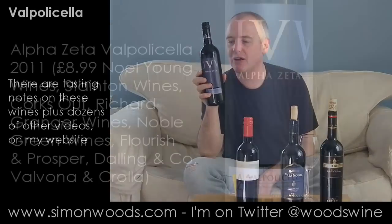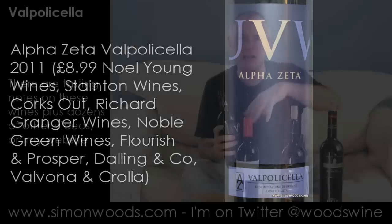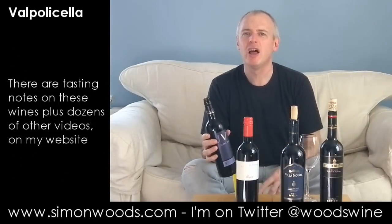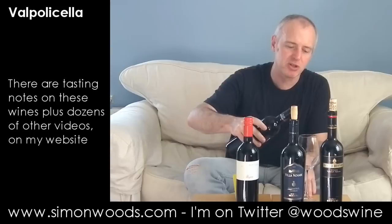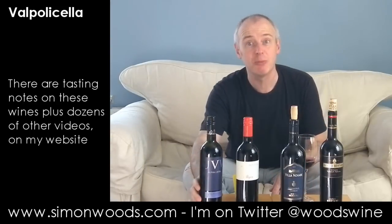The first one is Alfa Zeta Valpolicella 2011, 12.5% alcohol — that bodes well for the light and fresh style. I'm doing a piece for Square Meal magazine and these are Valpolicellas for summer drinking, so I'm looking for the chillable style. 12.5% is what I think I should be aiming for.